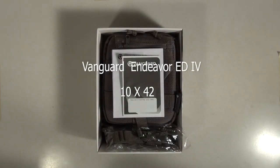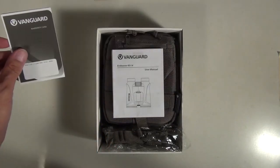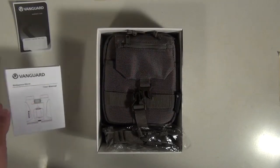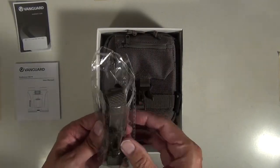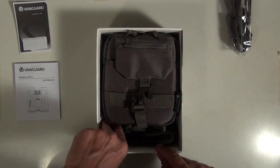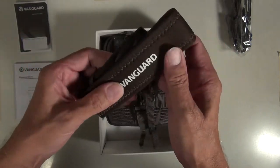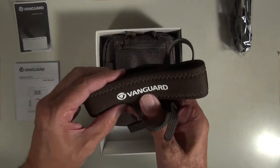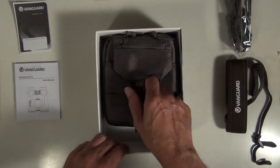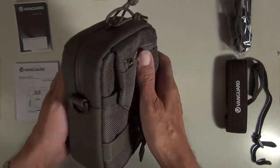Hi folks, so this is the Vanguard Endeavor ED4 binoculars 10x42. The box contains a warranty card, a user manual, a strap for the bag, a Vanguard padded neck strap for the binoculars, and a nice binocular bag.